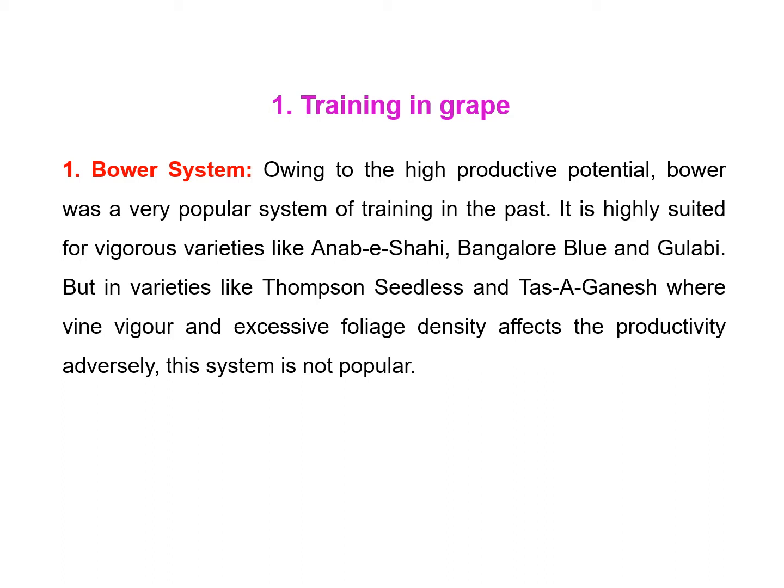Different systems of training are available in grapes and the selection of a particular method depends upon the vigor of the vine, varietal character, bearing habit, sunscald problem, earliness for other cultural operations, climatic conditions, and the capacity of the owner for investment. There are different systems of training, mainly the head system, Kniffin system, bower system, and telephone system.